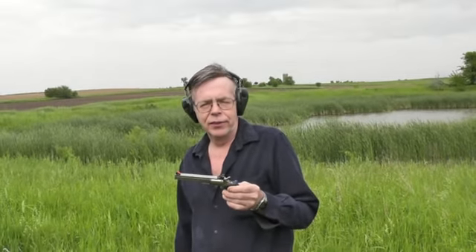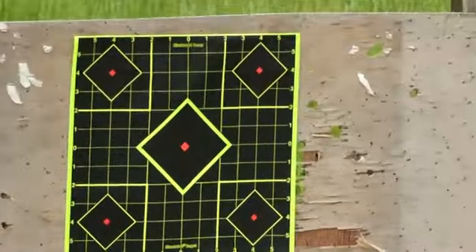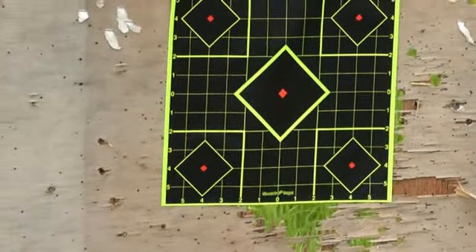What we'll do is give it five quick shots at a typical self-defense range, which is 15 feet, and we'll see if we can hit some paper. Okay, let's see if we can hit what we're shooting at — five quick offhand shots.